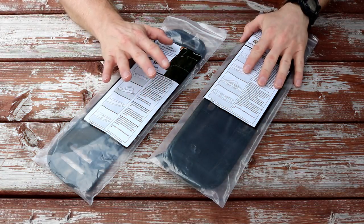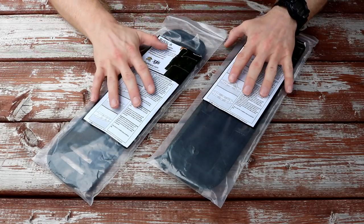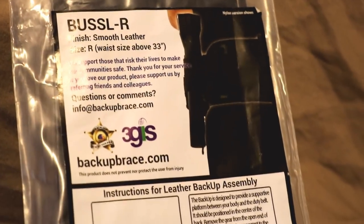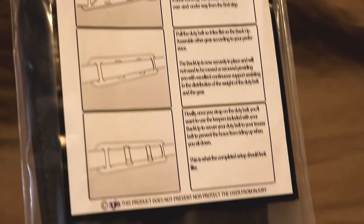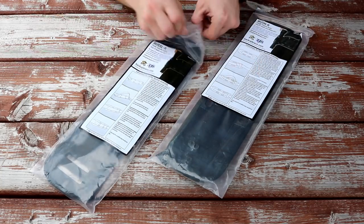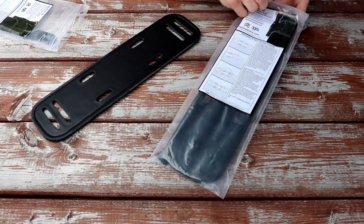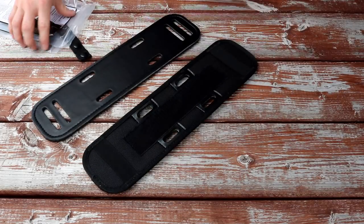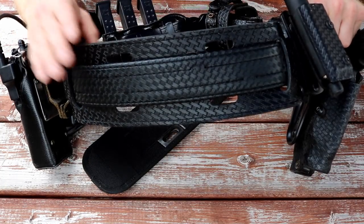Backup Brace comes in four different varieties and two different styles — more on that in a second. It comes in a plastic bag, and on the front is the label and also the instructions. The instructions are pretty easy to follow. You'll see how it goes on after seeing it put on my belt. The four different finishes are a plain leather finish, a high gloss finish, a nylon finish, and a basket weave finish. The basket weave finish is on the back of my belt here, and I've been using this for a couple of months.